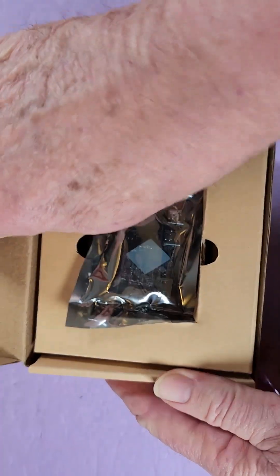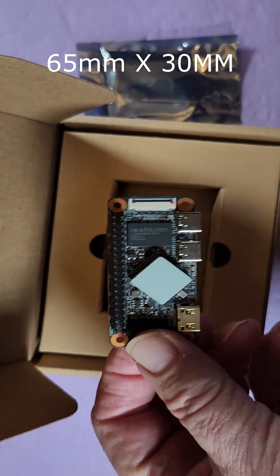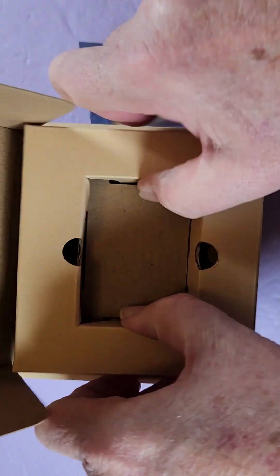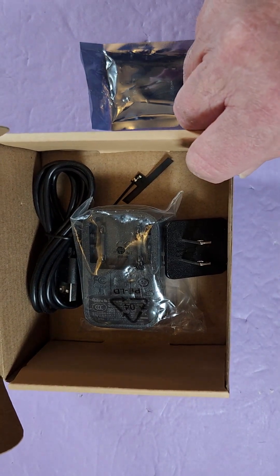Let's get it out of the box. It's 65mm by 30mm, which makes it smaller than a credit card by half. Let's see what's in the rest of the box here. There's a 5-volt, 2-amp power supply with a U.S. plug, and it looks like I got a Wi-Fi antenna in there.